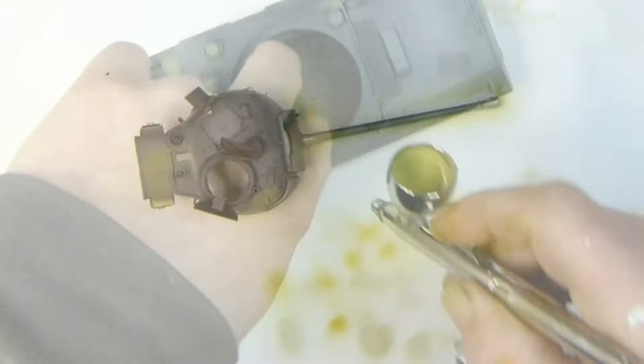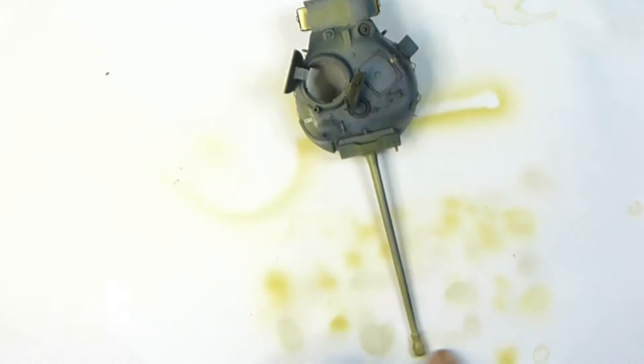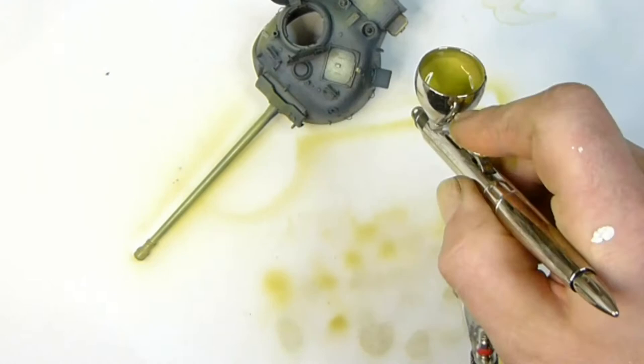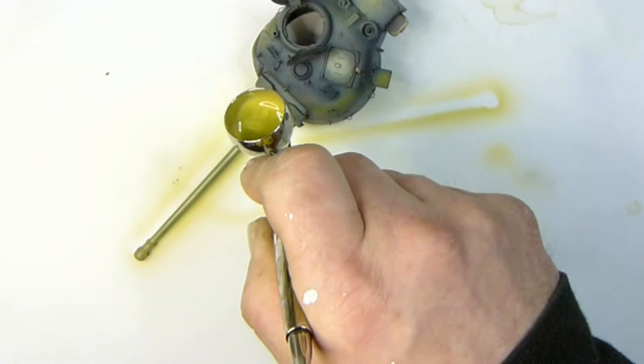With the pre-shading as well as the actual paint modulation, make sure you get under the turret and also all around the gun barrel, with the highlight colour being on the top. It really boosts the look of the tank — it's important to make sure you cover all the areas that you think you can't see.